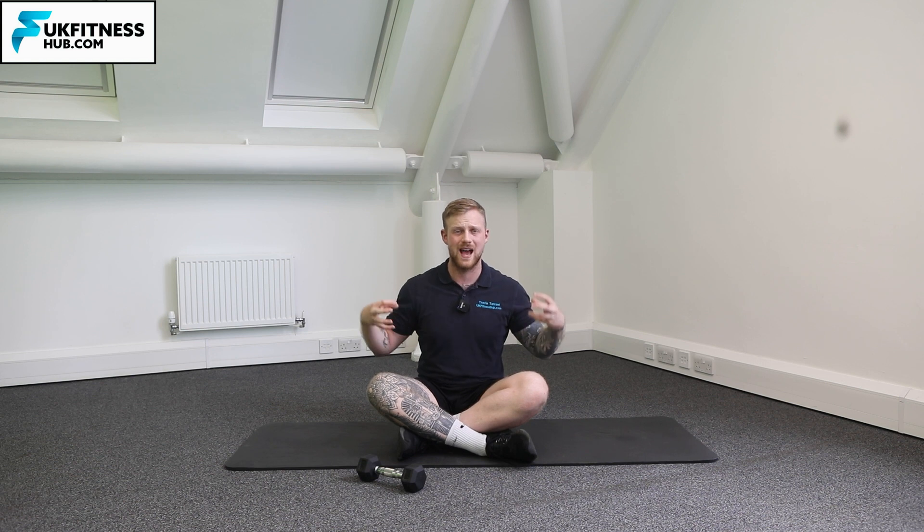In this exercise tutorial I'm going to be taking you through how to do the Arnold press in a half kneeling position. Any press above the head is going to primarily work your deltoids, however in this half kneeling version we've also got a lot of trunk and hip muscles active to try and keep us in a nice neutral position when we press the weight overhead.